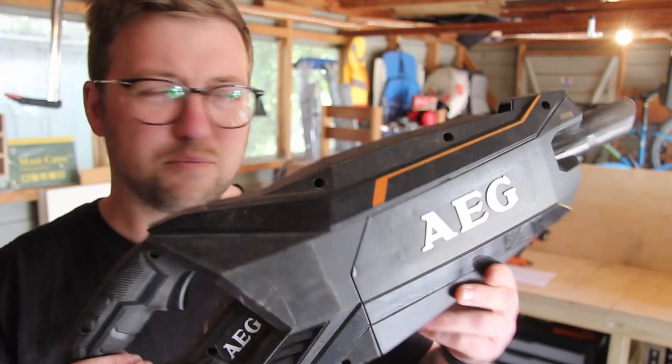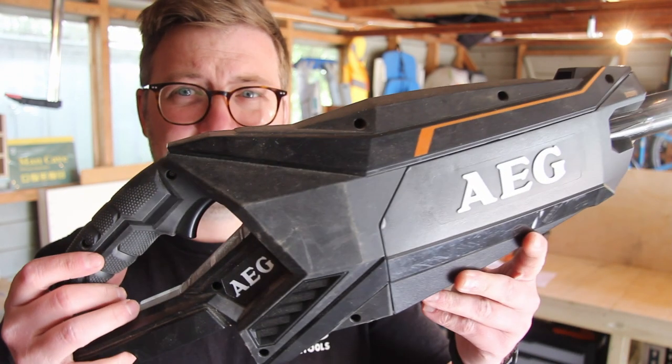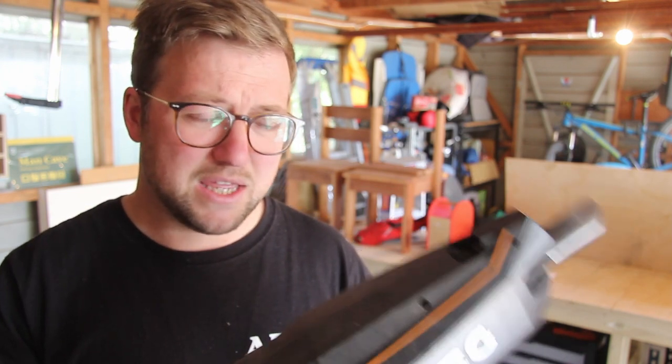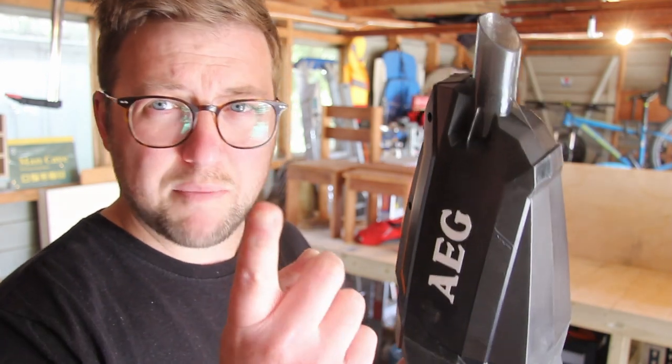And lastly, the handheld dust extractor — or vacuum, whatever they call it. It doesn't seem to pick anything up. It's noisy, and I don't mean a little bit noisy — if you want to quickly whip it out to get a bit of dust out of your car, you're going to need to put hearing protection on. Bulky, heavy. This is not what I was hoping it was going to be. I thought it'd be a nice little thing for keeping the truck tidy and picking up a bit of schmutz around the workshop, but I wouldn't waste any money on this.